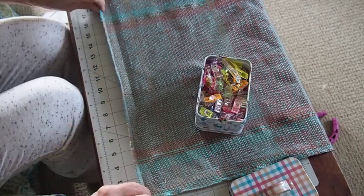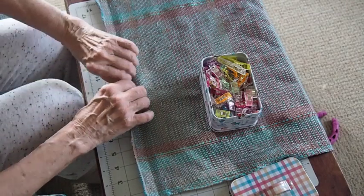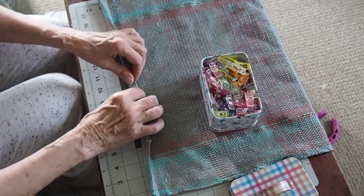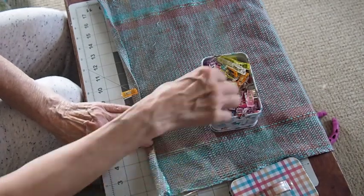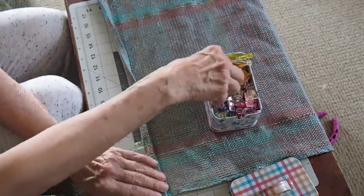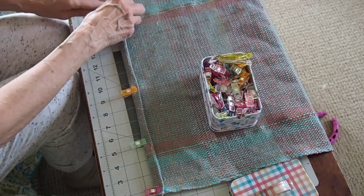It seems easier to start clipping in the center. So I just fold it up, fold it up again, and put a clip on. It doesn't seem to make any difference which direction. Then I'll go a little farther. Of course this already has a fold in it because it's been stitched. With the starch it'll be a little bit stiff when you fold it up.